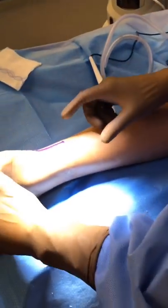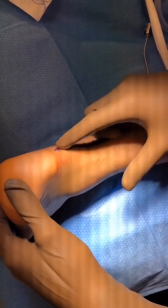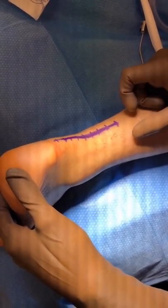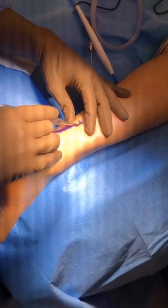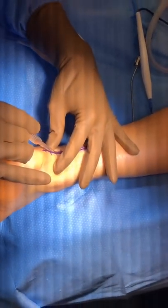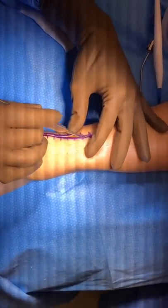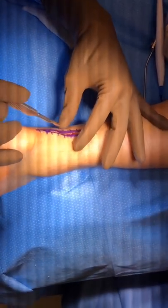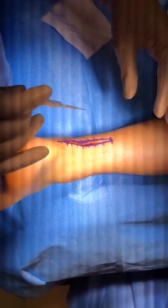We made our skin marking for the incision, which will be just on the medial side of the Achilles tendon. We will make an incision here through the skin with a scissor.